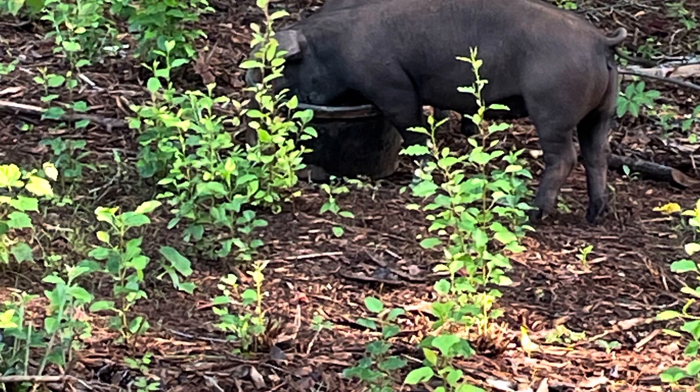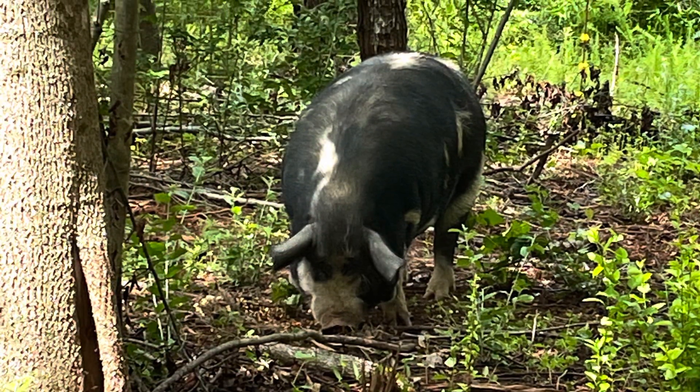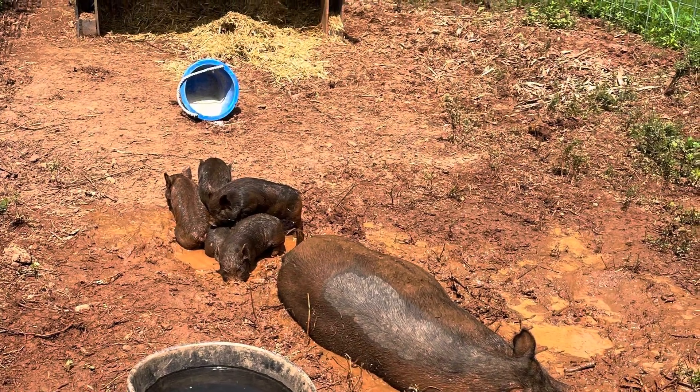We got the pigs moved into their new area and they are enjoying it. Here they are. It didn't go perfectly but we got them in there and everyone's getting used to their new areas.